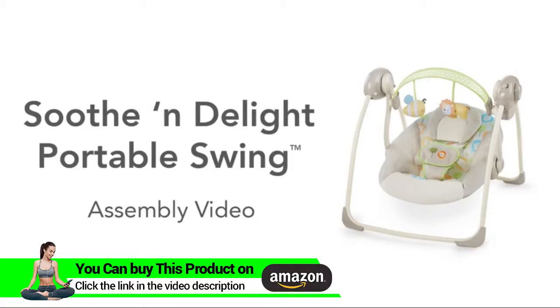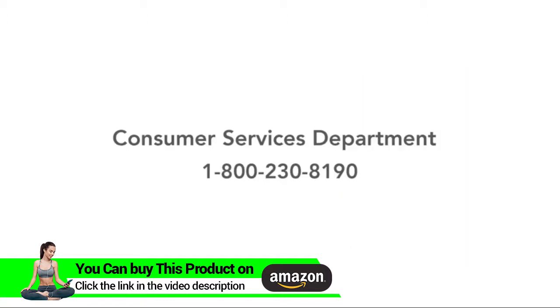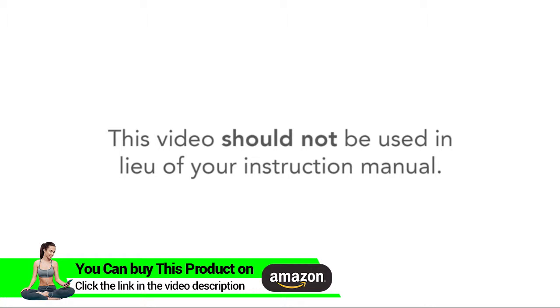Thank you for purchasing the Soothe and Delight Portable Swing from Ingenuity. This video will guide you in assembling your swing. If you have additional questions, please refer to your instruction manual or call our helpful Consumer Services Department at 1-800-230-8190. This video should not be used in lieu of your instruction manual.